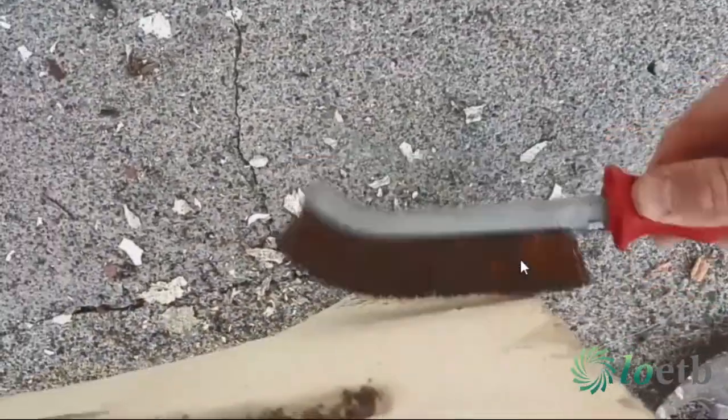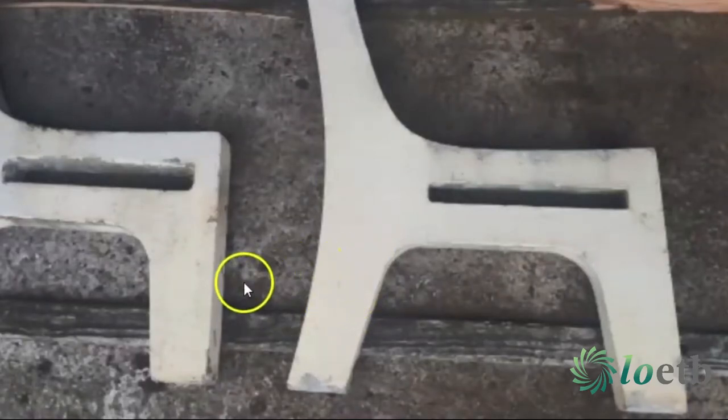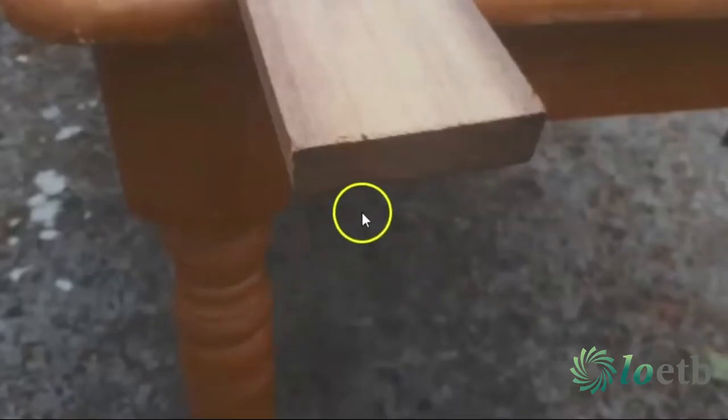Then I gave the concrete a good scrub with a wire brush, taking away all the loose paint and all the dirt and debris on it, and that's all I needed to do. I just put the concrete down on two timber lats to stop any paint drip sticking to the floor and gave it a good fresh coat of paint. That was all I needed to do with the concrete.